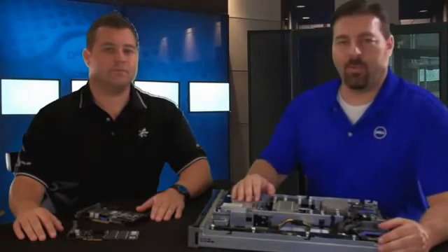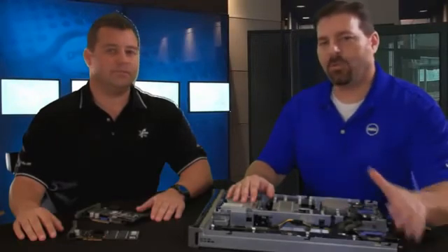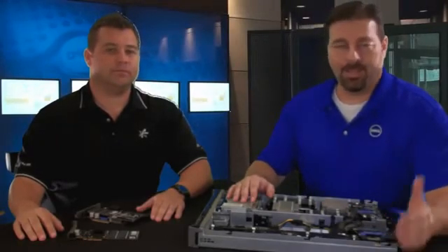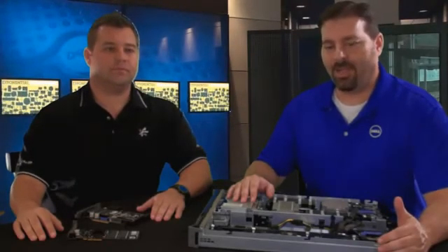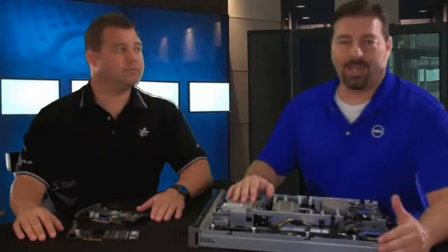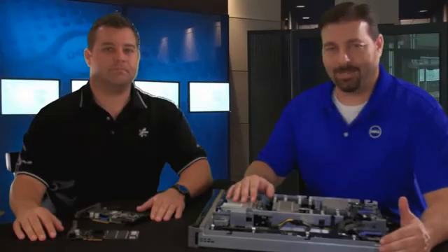Thanks for joining us, Craig. Today we've covered a good look inside the M610X with its PCIe capabilities and how they marry well with the Fusion IO IO Drive and IO Drive Duo, and how that technology can help your customers accelerate applications in their data center. If you're looking for delicious bowls of IOPS deployed in your data center at extremely low cost, check out Fusion IO at FusionIO.com, check out the M610X at Dell.com, or go to DellTechCenter.com for more information. You can always contact your local Dell sales rep today. For Craig O'Connor from Fusion IO, this is Chris Christian from Enterprise Product Group — thank you and have a good day.